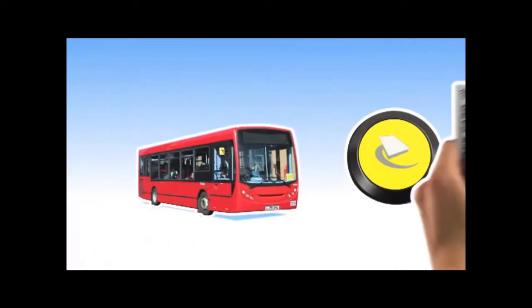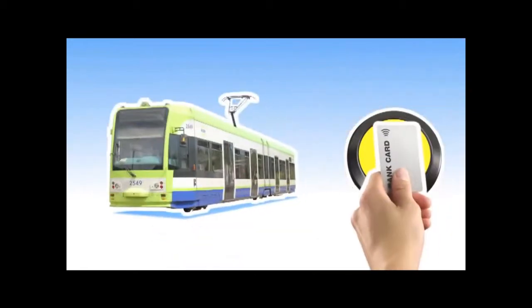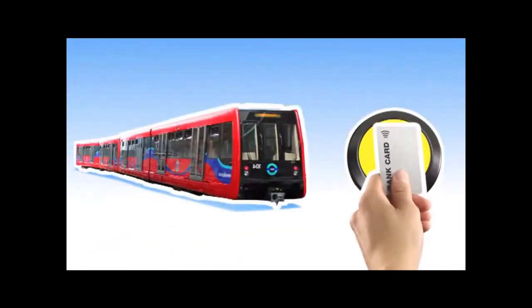It's buses only to start. Then, later on, the rest of Transport for London will be on board — Tube, trams, DLR, and London Overground. You may be ready already.